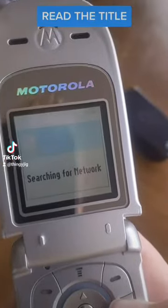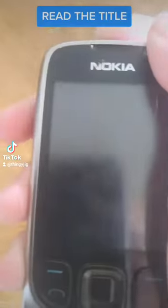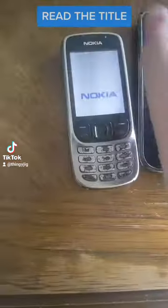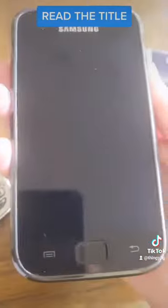I'm going to turn this off now. Next up is the Nokia 6303 CI — it works. And the last phone is the Samsung Galaxy S1, this is the first Galaxy S.